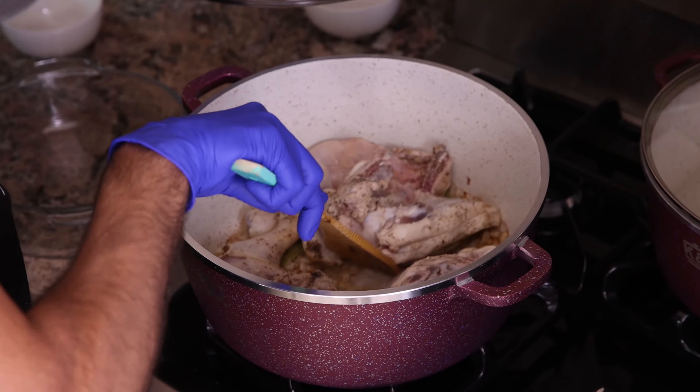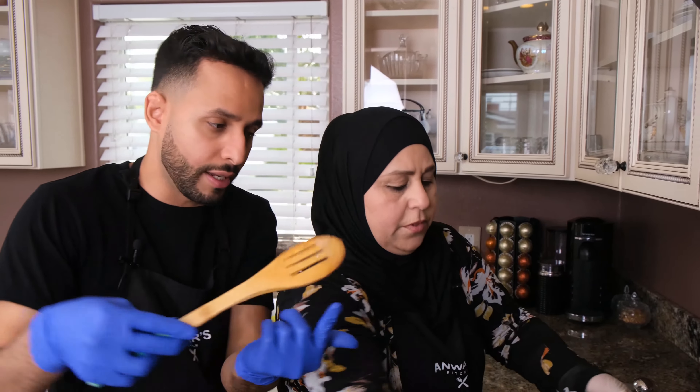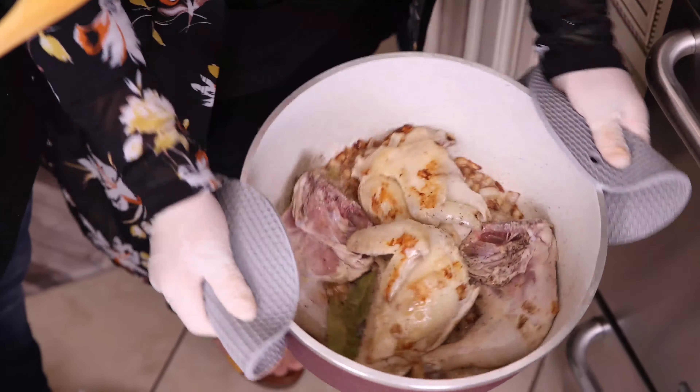It's been five minutes, and now we're going to flip the chicken. I don't know how to flip. How am I supposed to flip it with this little thing here? Not everyone can do that, Mom. Look, look at the color.